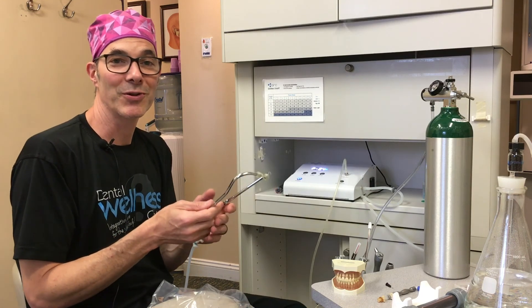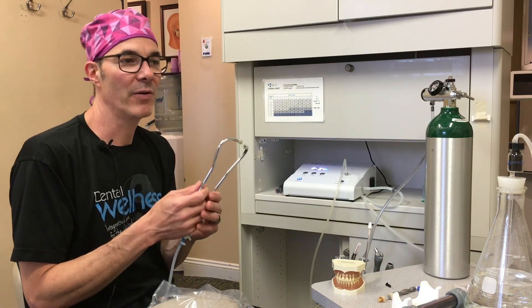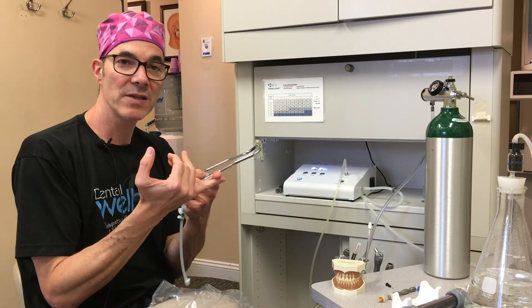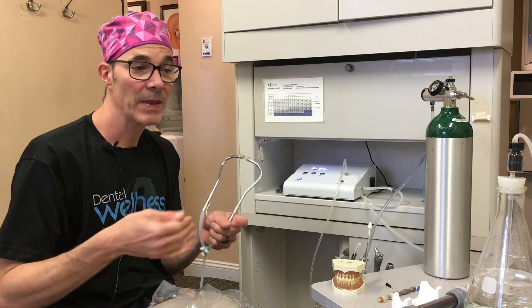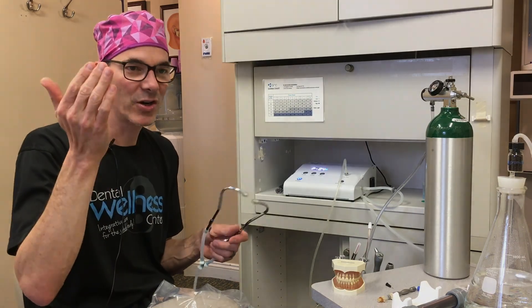My goal is always just to spread the good news about ozone. I'm so happy about how it's utilized. Now we're doing mouth rinses — I'm even making bottles so we can spray on surfaces. It's kind of an expansion of what we were doing in the current time.